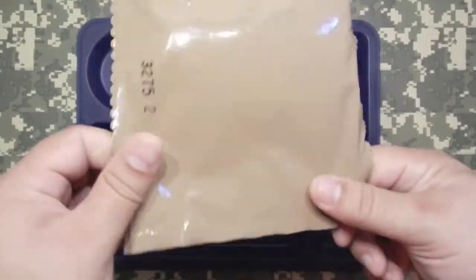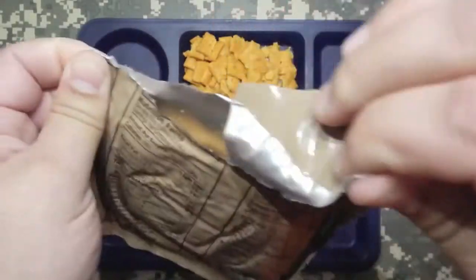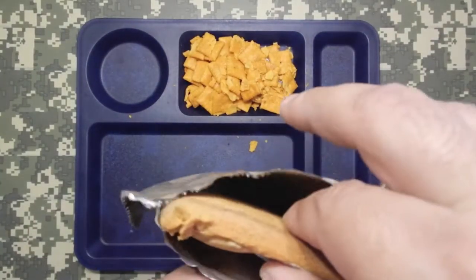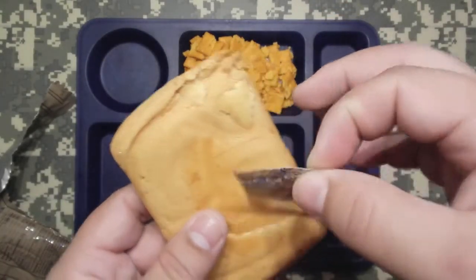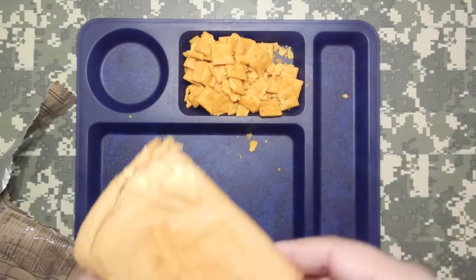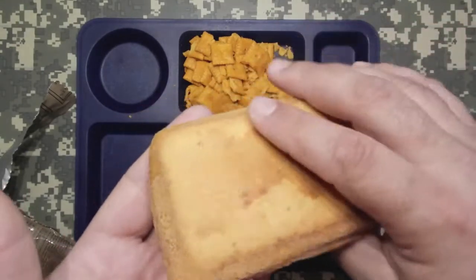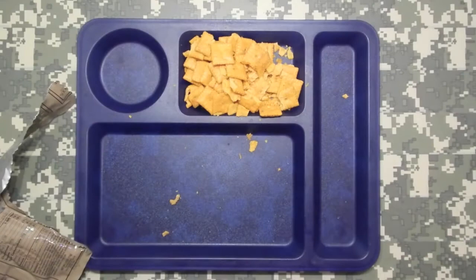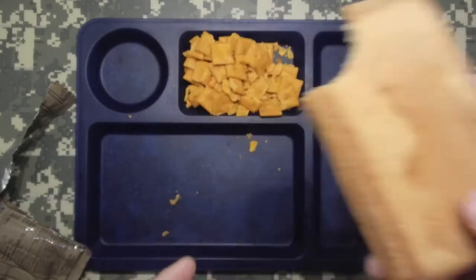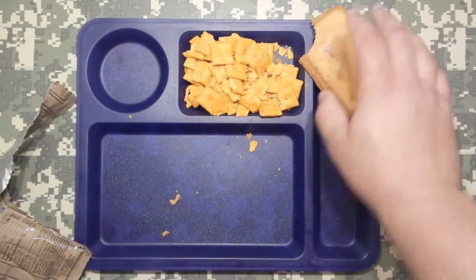Vanilla pound cake. Sterling Foods, 2013, 275th day. That smells straight up vanilla. You can smell the vanilla from holding it at waist level. Mmm, that's really good. That would be really good with some ice cream. That's good. I'm going to set that right over here.